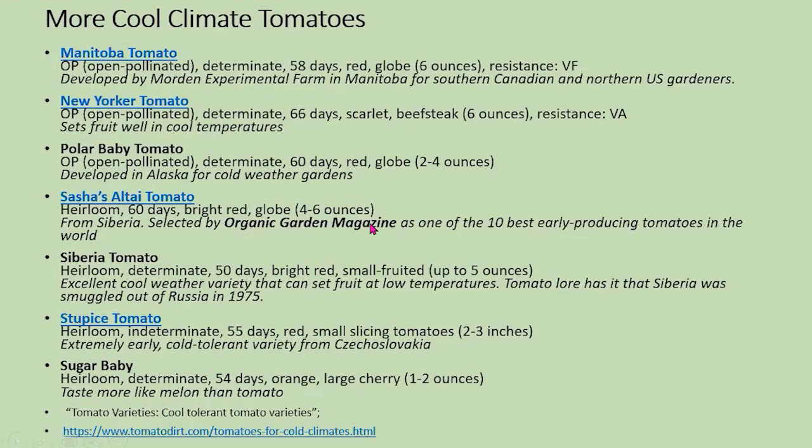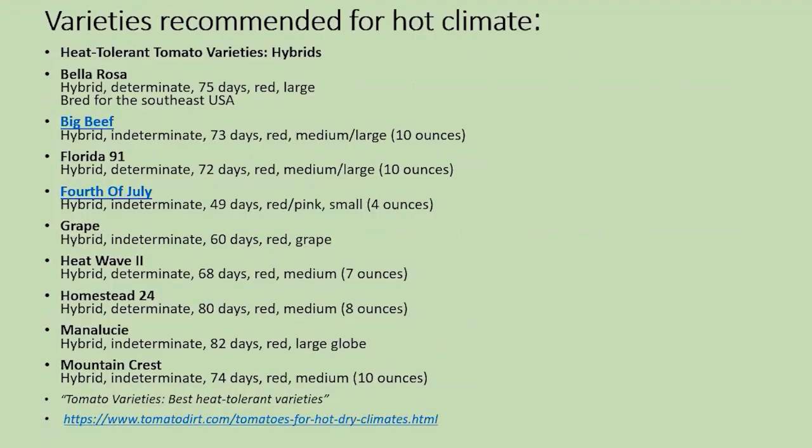Again, look at the names: Manitoba, Polar Baby — it's a good clue. Siberia. These are tomatoes for you in a cold climate.